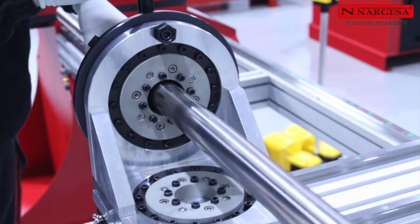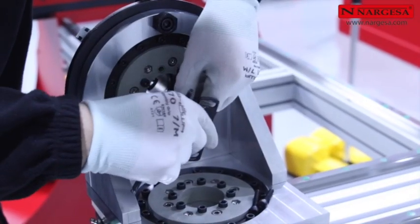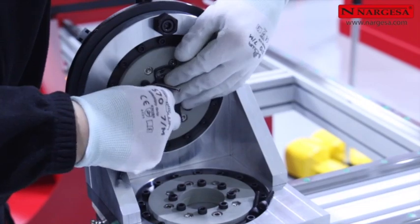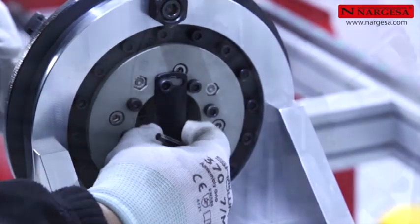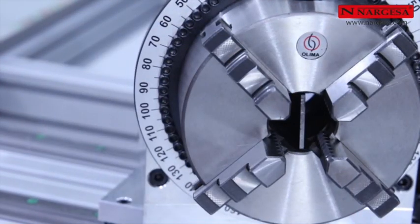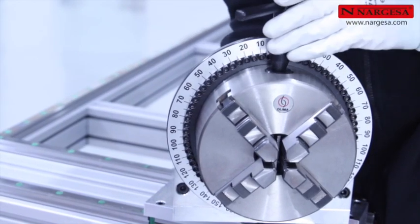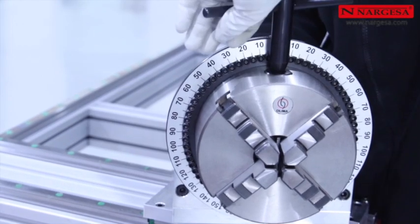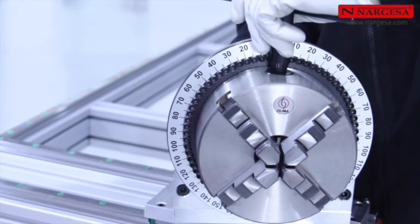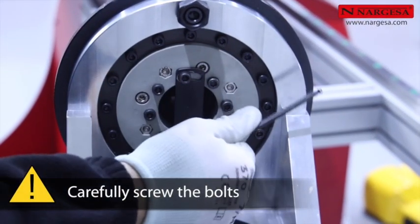If you need to bend a longer piece, you can remove the inner limit to get a pass-through tray, for a diameter of up to 42.4 millimeters (or one and a quarter inch) maximum. To place back the inner limit, adjust the tray hooks so it is completely aligned, then gently screw in so the rotation movement is not affected.